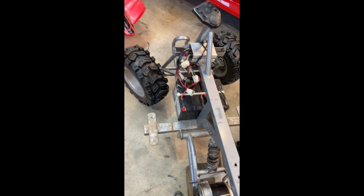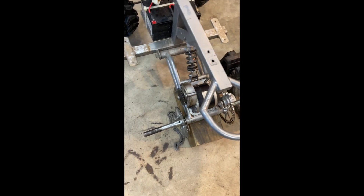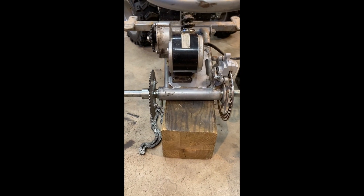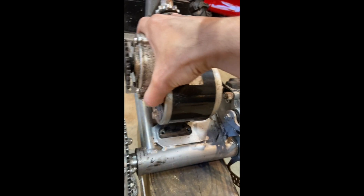I upgraded to 36 volt with 12 amp hour batteries, upgraded the controller to a 36 volt controller - pretty standard stuff that many folks have done. I also put a little bigger tires on it and spaced them out with wheel spacers giving an extra two inches of width to handle the extra speed and torque. Now it's time for a motor upgrade. This is the stock motor - a 24 volt 350 watt unit.